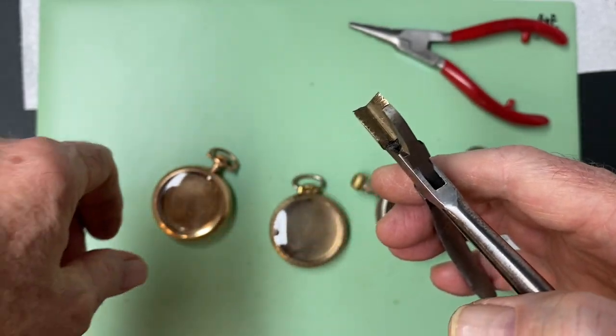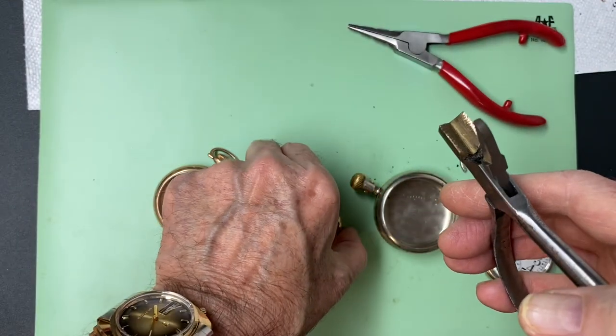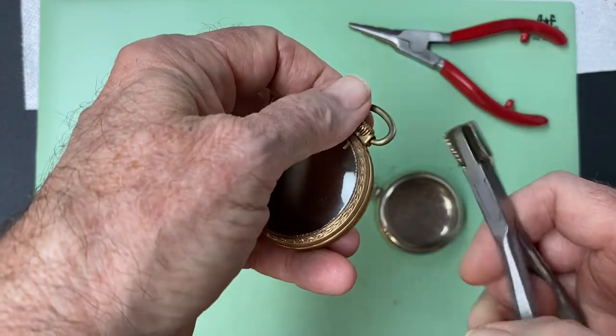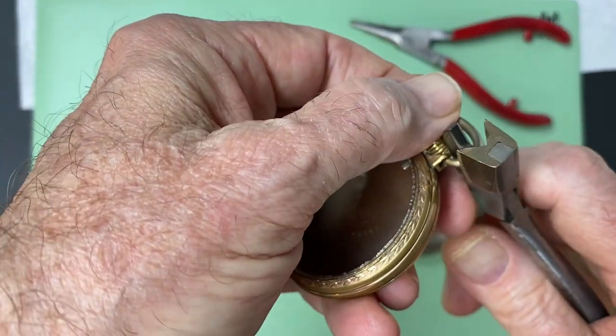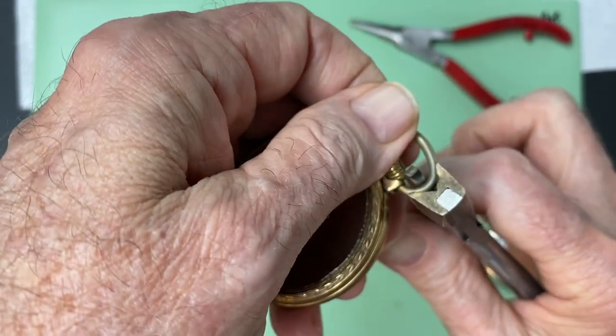The reason you'd want a good tight bow on your pocket watch is if it was really loose, the bow could pop off and you could drop your pocket watch and break it.